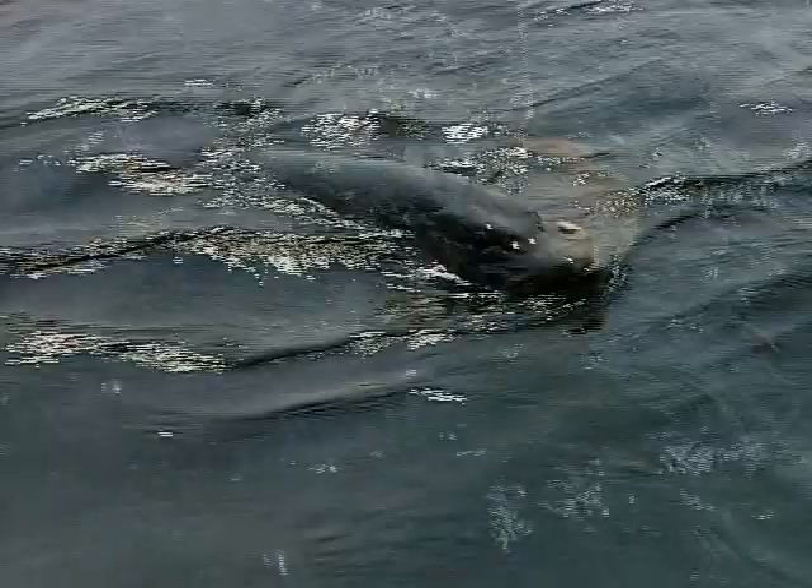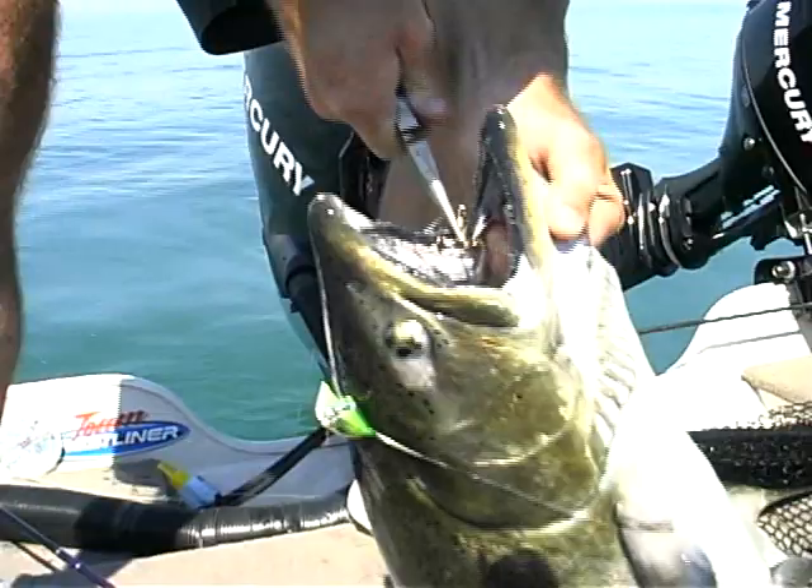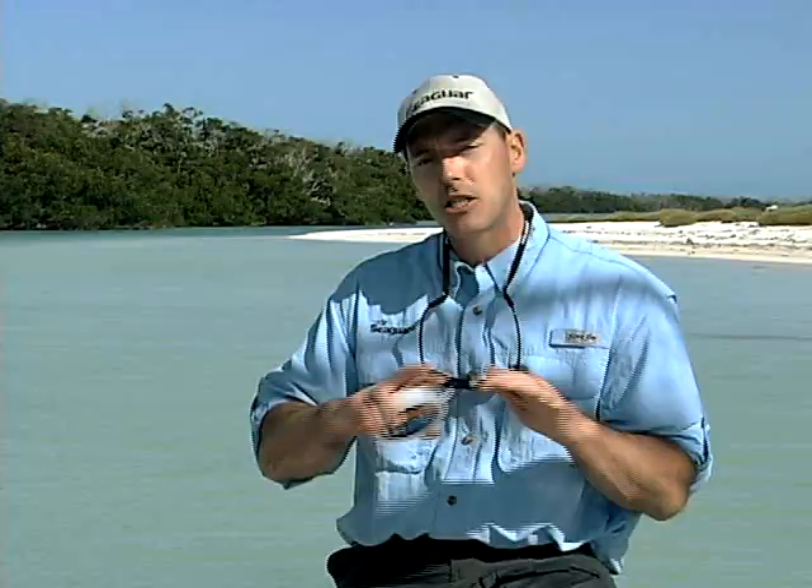For your salmon leaders behind your dodgers, it's invisible and you're not going to break off those big fish. In any situation — fresh water — it's helped me catch loads of fish. But saltwater? Wow, that's when it really comes into its own.